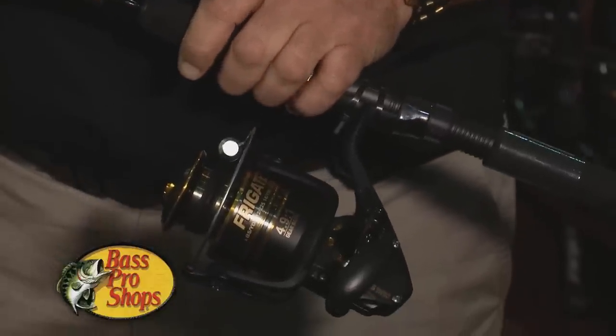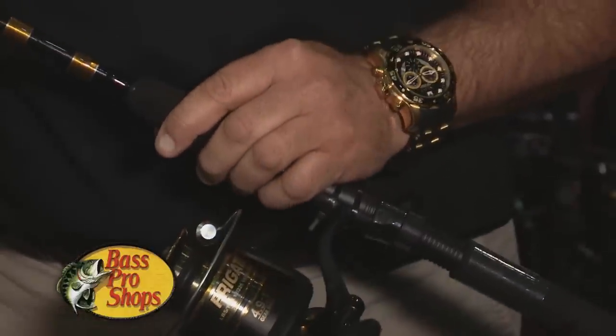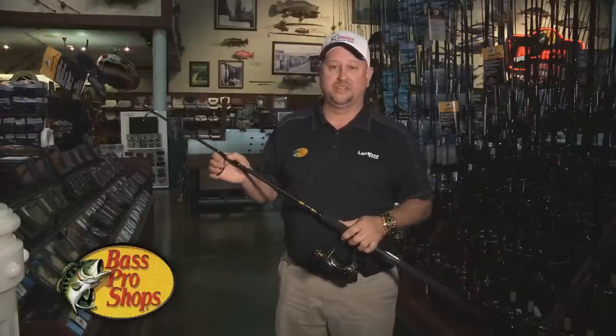It comes with a braid-ready spool. This particular one is a 5000 series on a 15 to 30 pound 7-foot rod, but they come in various sizes and styles.